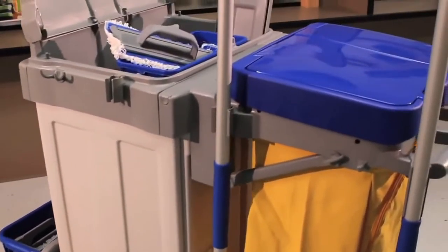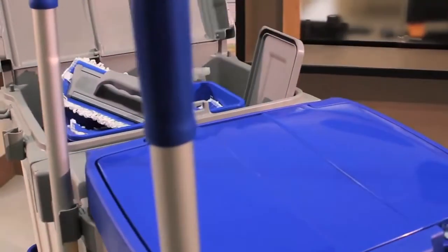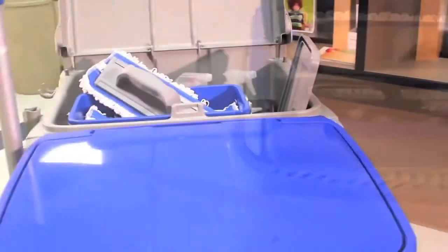FillMop's patented top-down charging system is the fastest and easiest way to charge up to 30 microfiber mop heads at one time in less than 30 minutes.